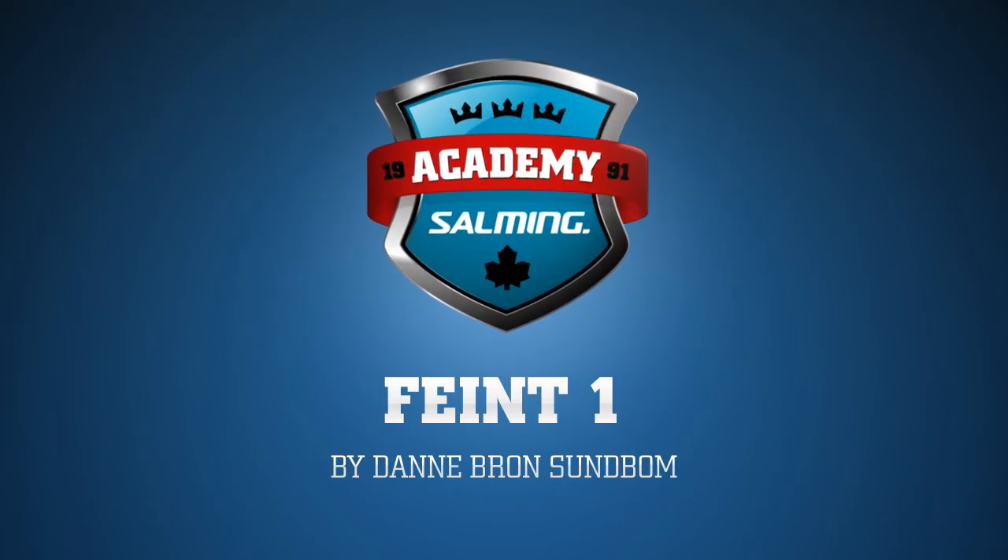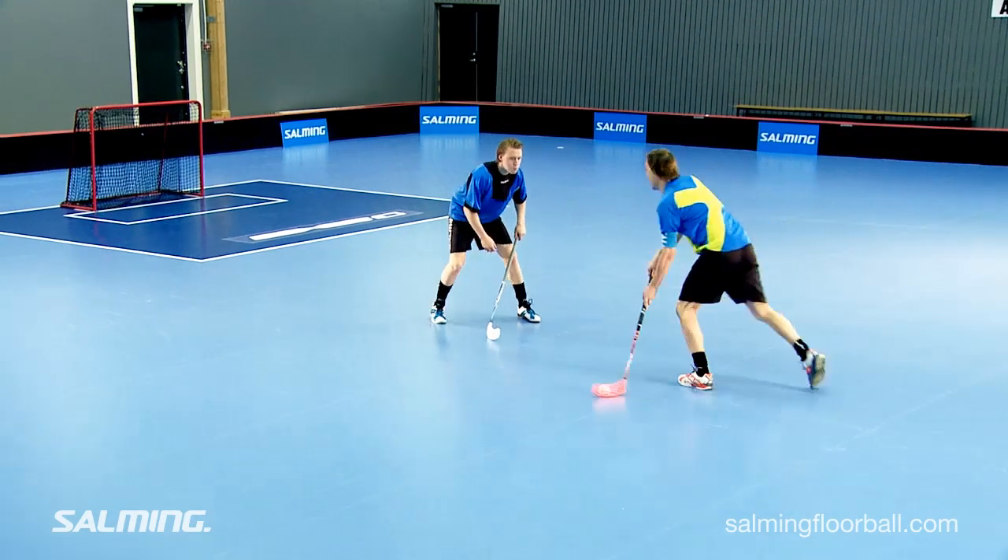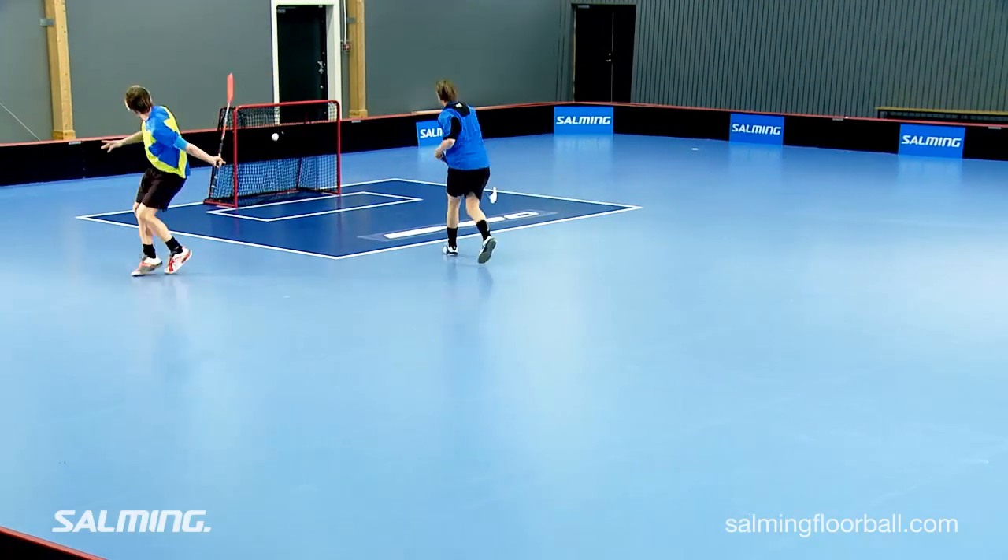Feint 1. Every floorball player should know how to deke his opponents.